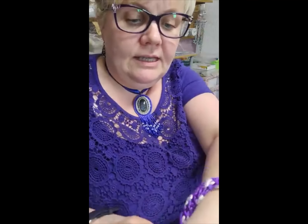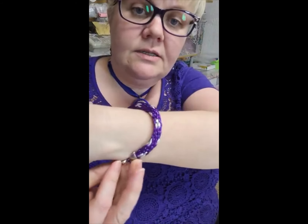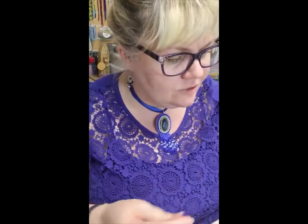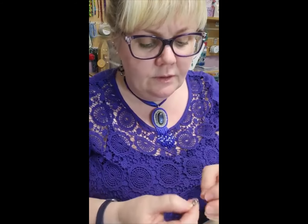That's actually quite a nice size — it matches my dress, which is a bonus! Now these tiny little ends — you can either use these with beaded kumihimo or you can use them with tassel ends.